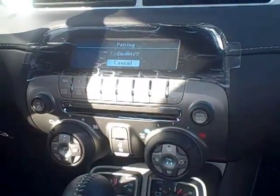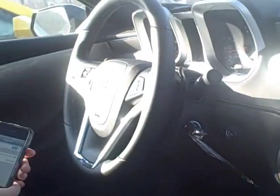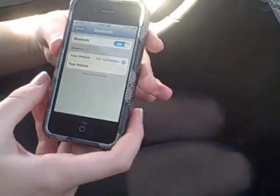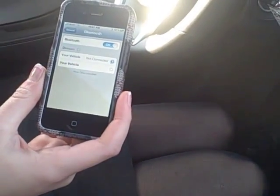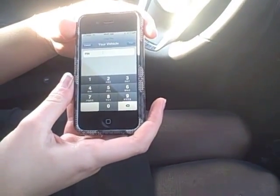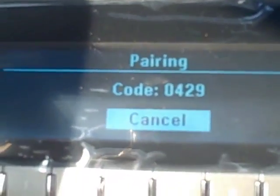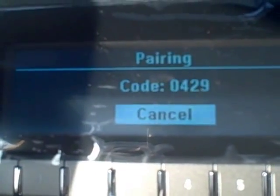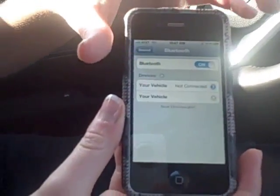Hit Select, then Pair. The system will prompt: "Please start a search on your Bluetooth phone." It pulls up your vehicle — click on that, and it's going to pair them. Once the search is complete, select your vehicle on your phone and enter the code 0429.